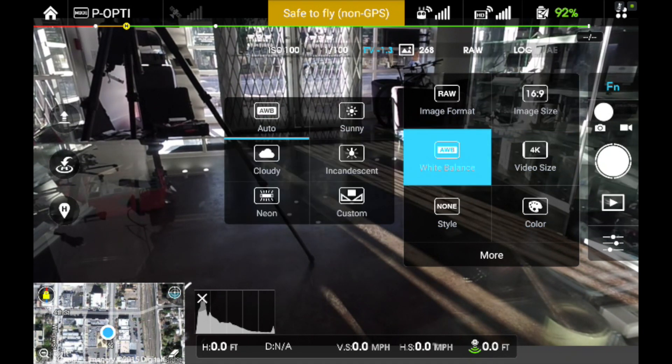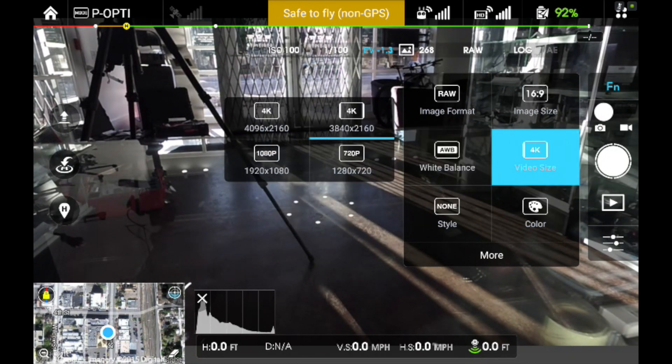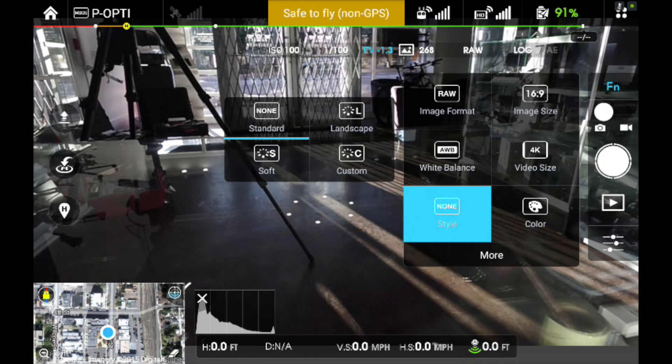Auto white balance is typically good enough for most purposes. For video size, I run at 3840 by 2160 at 24 frames per second. You may want 1920 by 1080 at 60, or 4096 at 24, or whatever your preference is — you can set the video size. Under Style, I'm going to go to None and set up a custom profile.